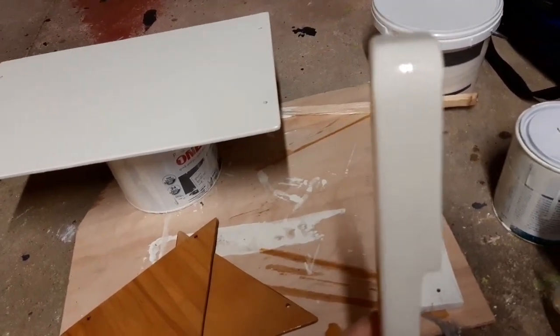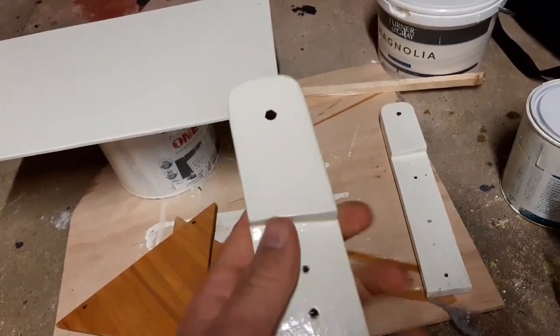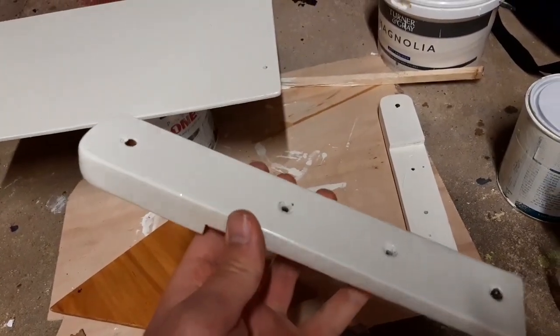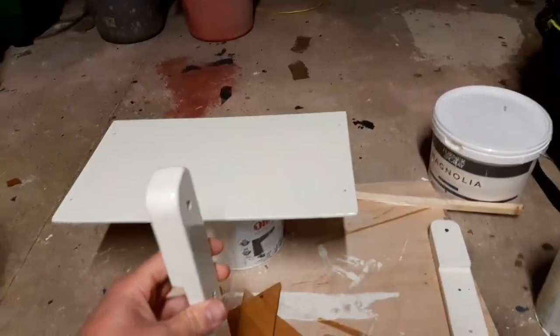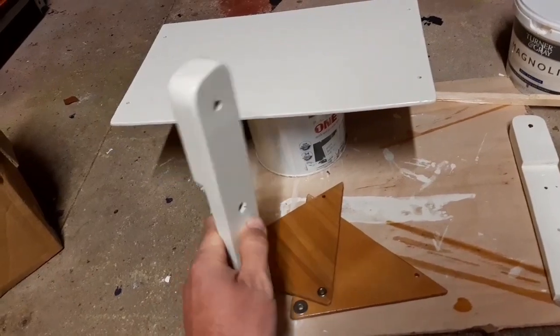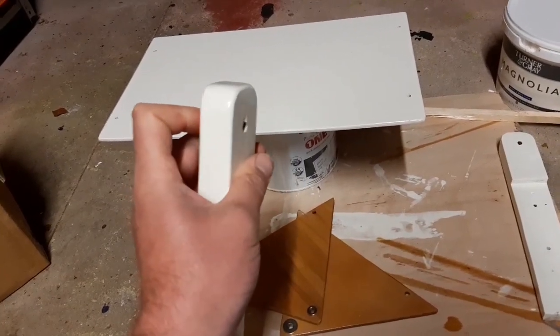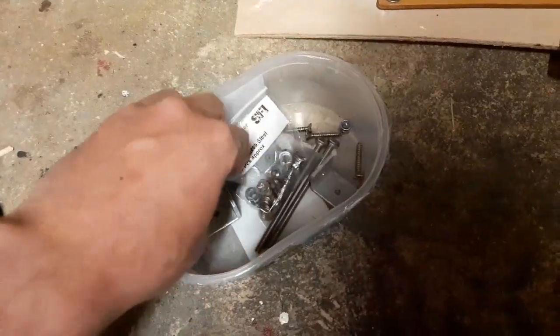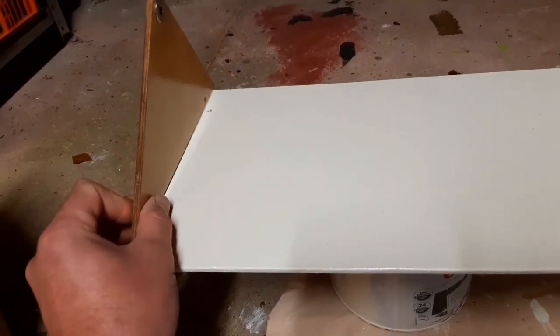These are the original gimbal mounts from the old stove, which was wider, so I'll need a longer bolt than the original. These brackets are screwed into the galley bulkhead - that's where the pivot bolt will go through. Two brackets for each side, they'll go on top like that and be nice and secure.